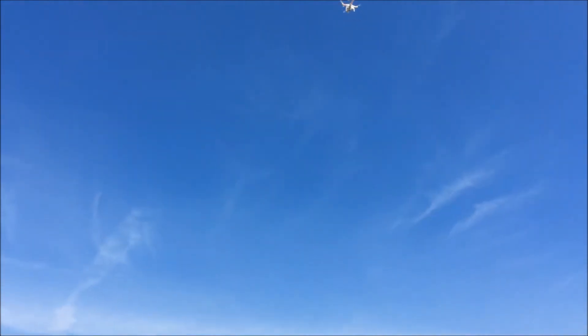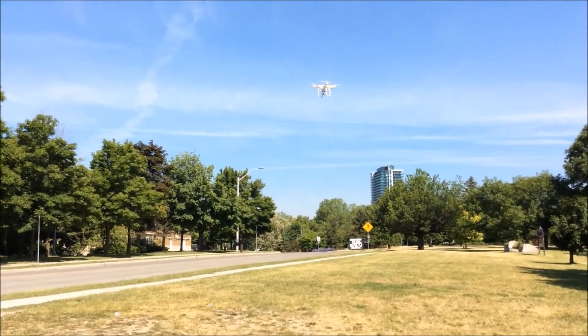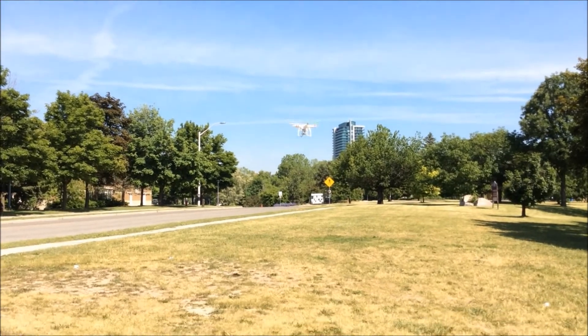The DJI Phantom also has a return to home safety feature. This brings the drone to 60 feet, then returns it approximately 2 feet of where the calibration took place. This happens automatically if the drone is about to die, or if the controller is turned off.